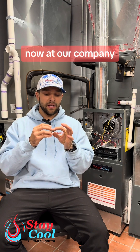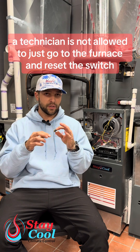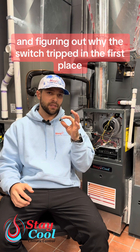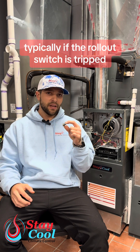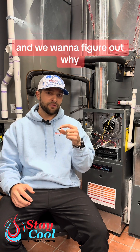At our company, a technician is not allowed to just go to the furnace and reset the switch without fully diagnosing the system and figuring out why the switch tripped in the first place. Typically, if the rollout switch is tripped, there's another major issue going on with the furnace, and we want to figure out why.